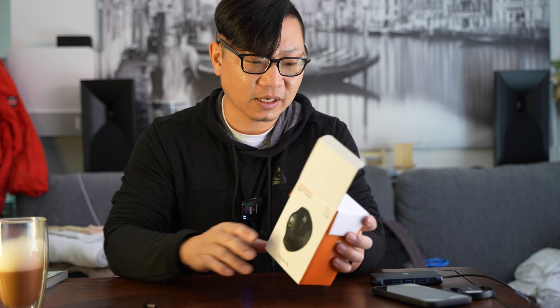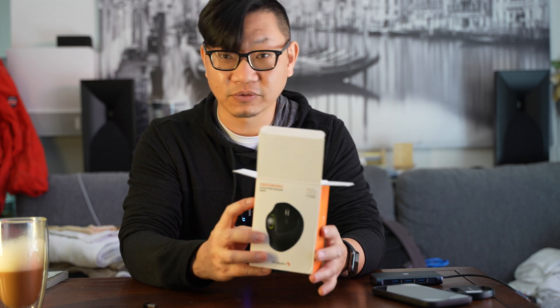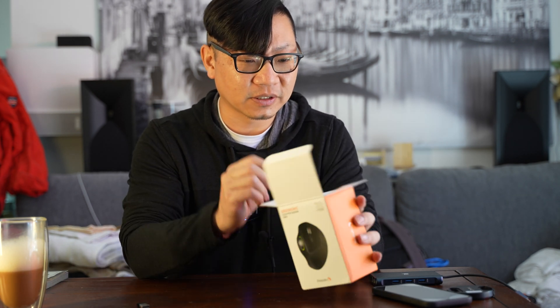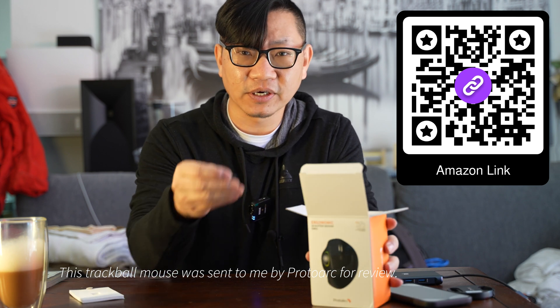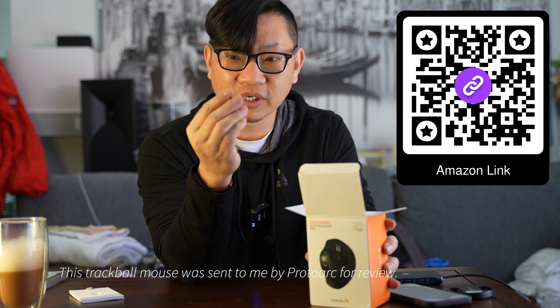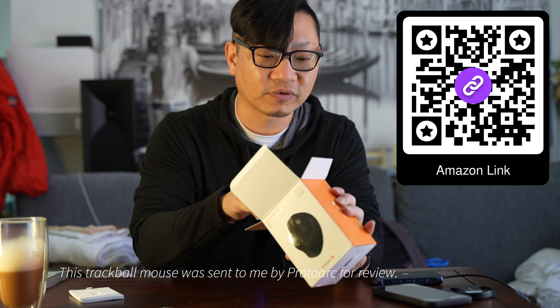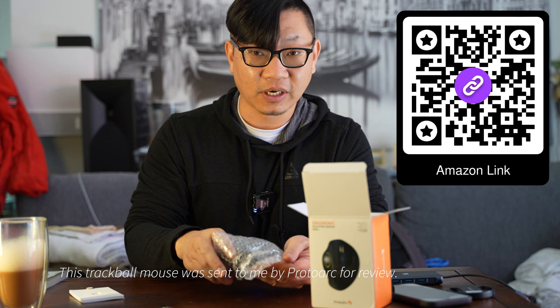Inside the box, these guys are relatively new and this is made in China. They just wanted me to test this out. I have a USB receiver here — it looks like one of those wireless receiver type dongles. Definitely don't want to lose this. It's going to be very similar to something you'd use from another well-known name brand, and it operates wirelessly.